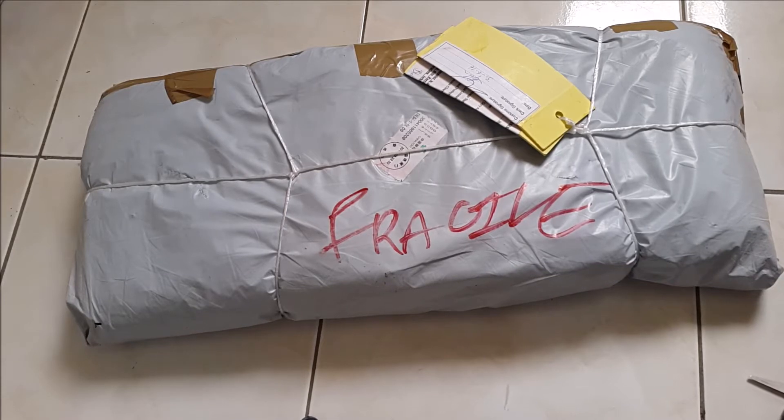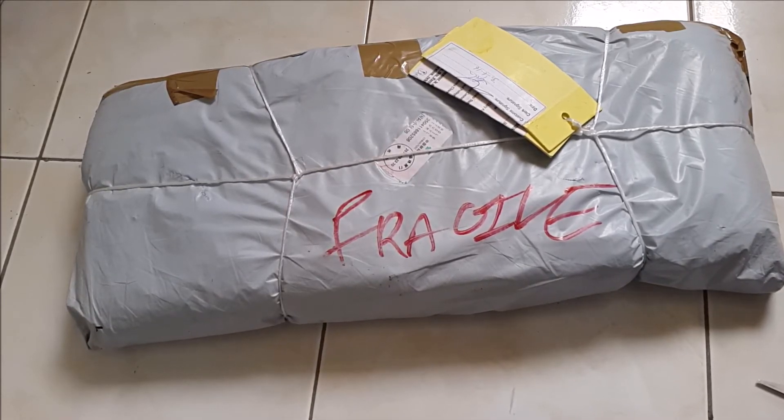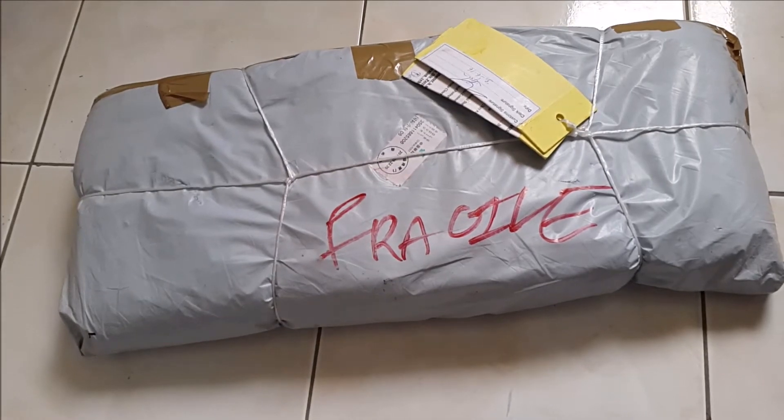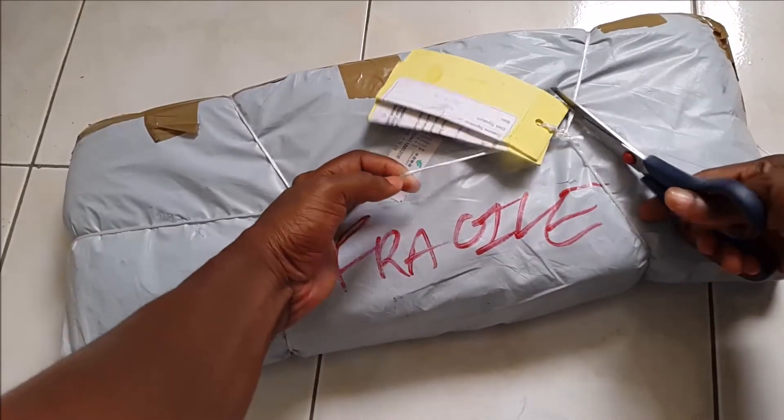Hey guys, welcome back to my channel. This is kind of like part two of my previous video. This is my practice nail trainer hand, and I'm super excited to open it — so I'm just gonna open it.